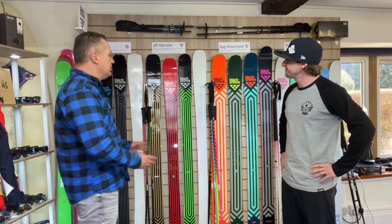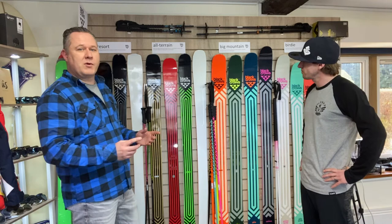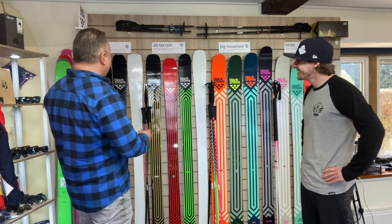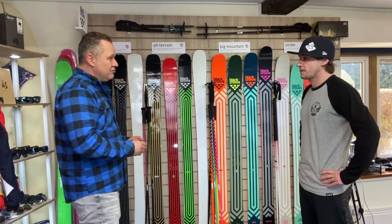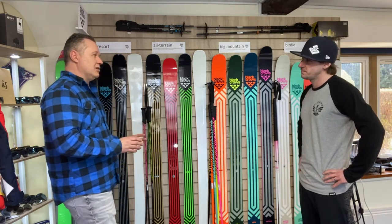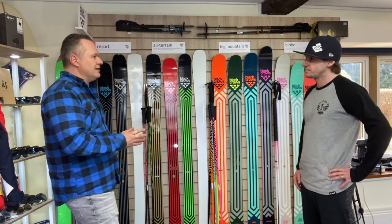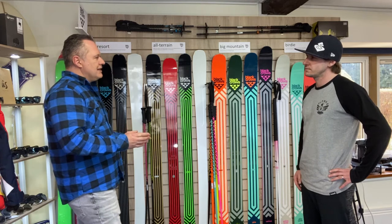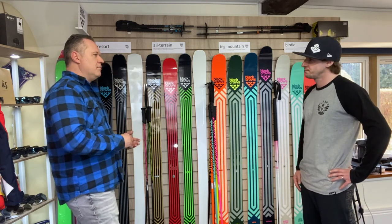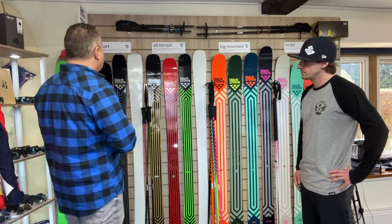So this is the new Black Crows range for next year, but a lot of people will go, well actually it looks a lot like the year before — and that's because it is. There's only a few new skis in the range and there's a good reason for that. A lot of ski shops haven't been open because of the situations we're all facing, and it made sense to Black Crows to not change everything. But you always need a bit of newness in there, so let me show you where the newness is.